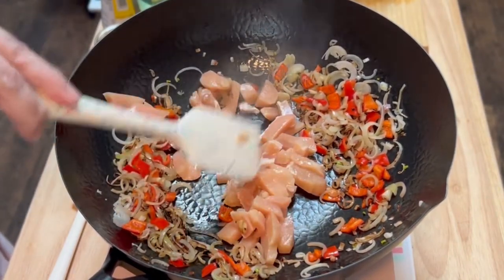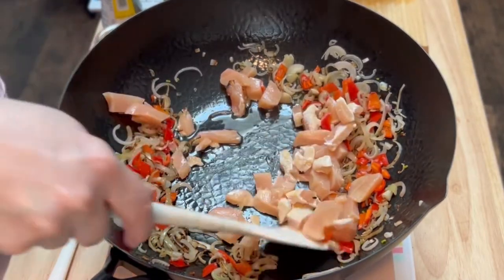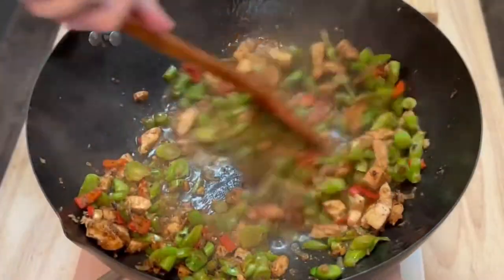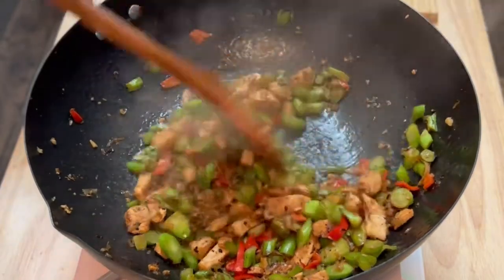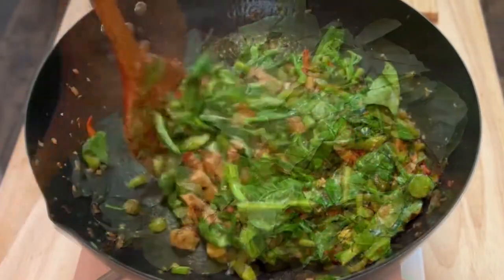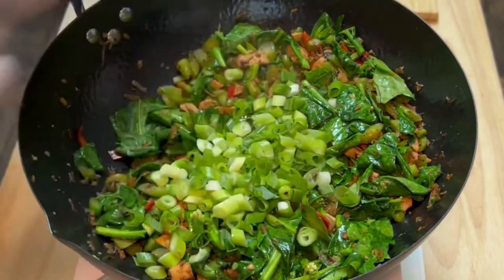Then I added about eight ounces of boneless skinless chicken. The pan was a bit dry, so I added a little more oil and seared the chicken for about two minutes. Once the chicken lost its raw color, I added the broccoli stems. When the stems became tender, I added the broccoli leaves and stir-fried until they were wilted. When the leaves were wilted, I added the sliced green onions and the sauce mixture.